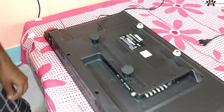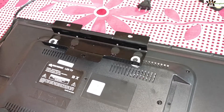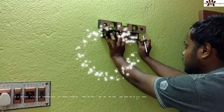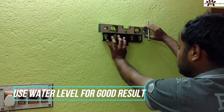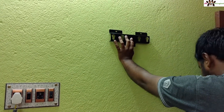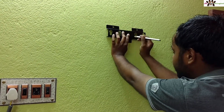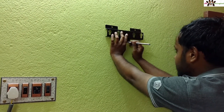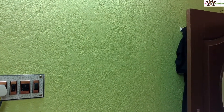This looks good when fitted. To wall mount it, you have to place a water level to get a straight line. This creates the markup for a straight level. Do all the steps comfortably and softly — nothing to worry about.